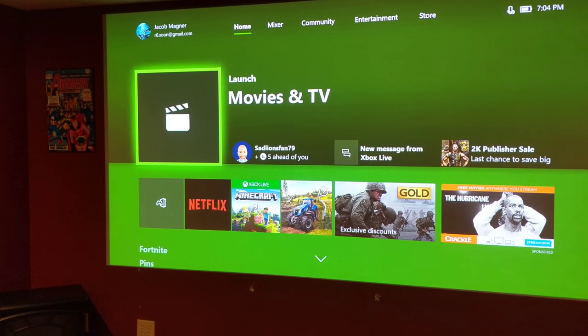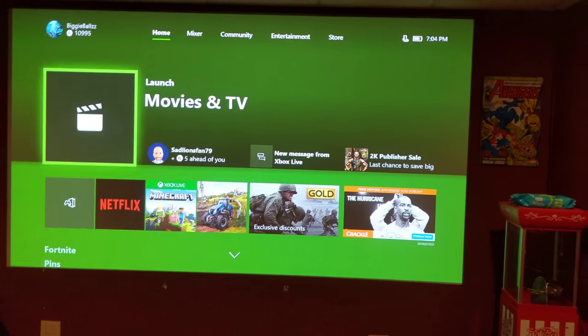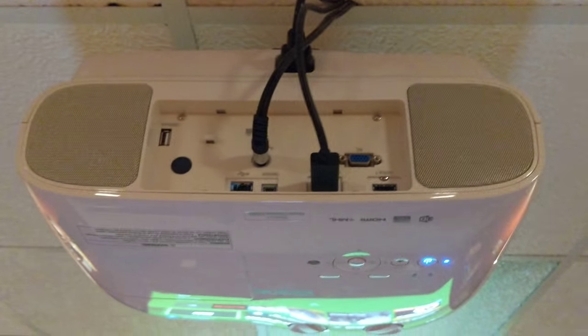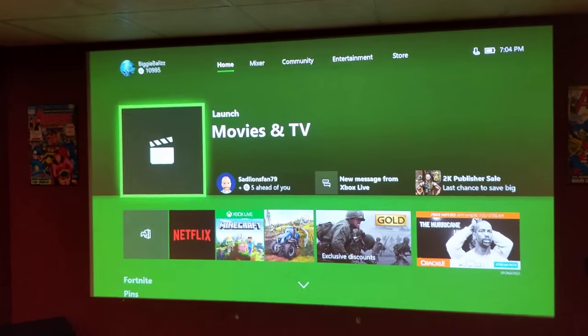I haven't tried the 3D on it yet, but from what I've been told, it's pretty awesome. The speakers that come on the unit itself are not the greatest — they'll work, but I definitely recommend upgrading. So that's my review.